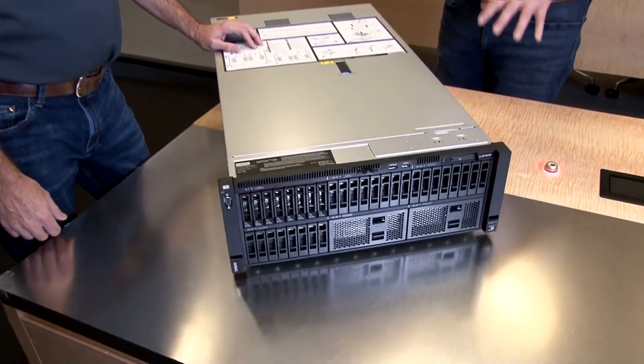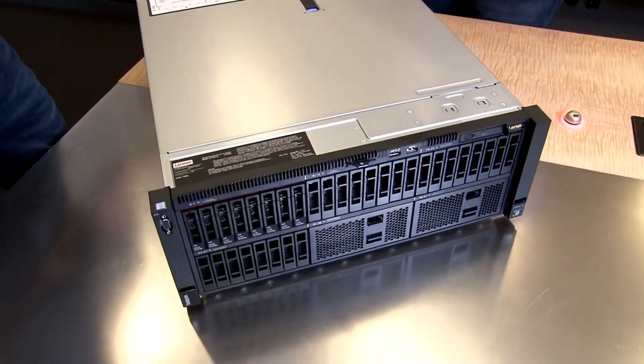Why would you want a server with four sockets? This is a beast. Within our ThinkSystem server portfolio, the two and four socket scalable systems, we're looking at applications that are really compute intensive and really memory intensive. With the four-socket, we look at applications that require a lot of onboard storage or GPU support as well. So you're looking at transactional databases, AI and inference learning applications, enterprise resource planning and customer resource management applications — anything that requires really heavy-duty CPU and compute and the ability to scale up your environments.